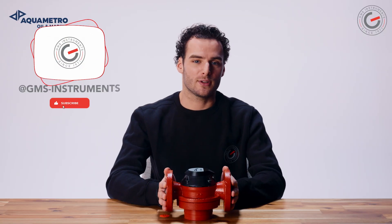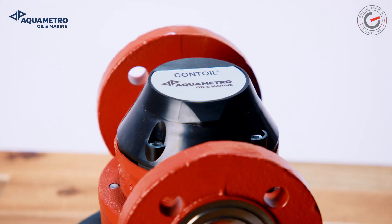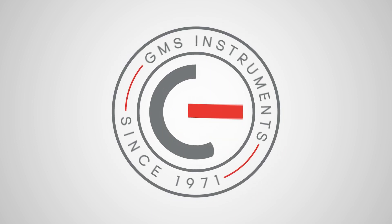Thanks for watching, and do not forget to like this video and to subscribe to our channel. Thank you.